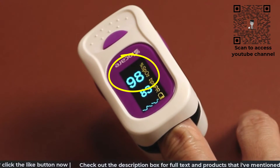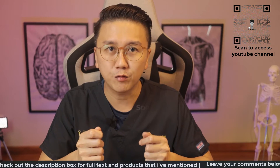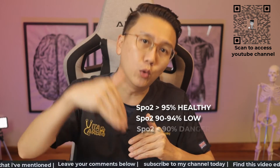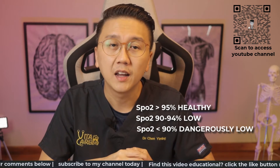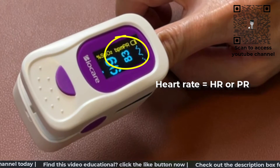The blood oxygen levels are displayed as SpO2 on the device. Blood oxygen levels of 95% and above are considered healthy. Levels between 90 to 94% are low, and if it drops below 90%, it becomes dangerously low. The heart rate is displayed usually as HR or PR.